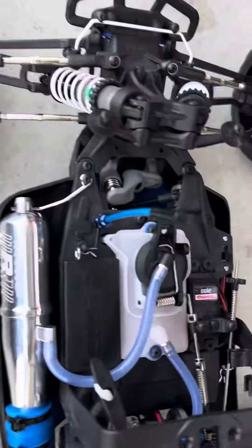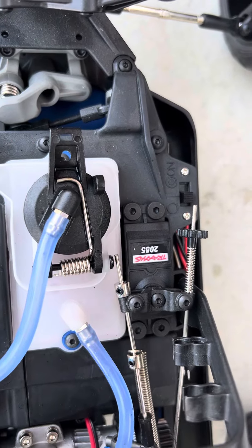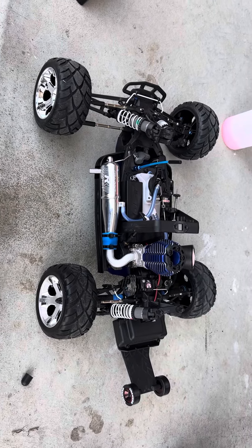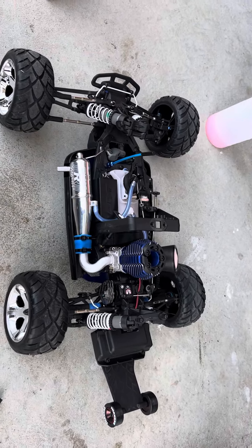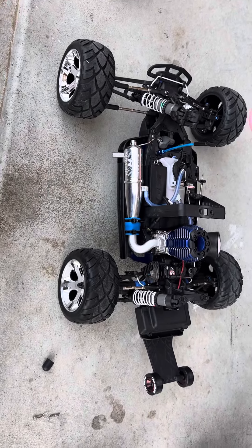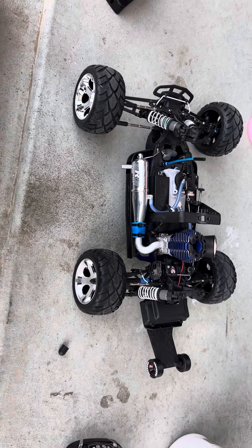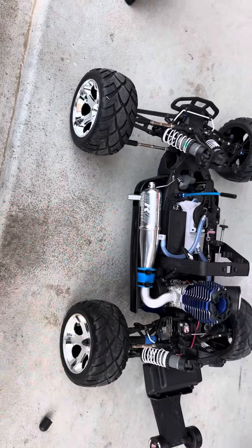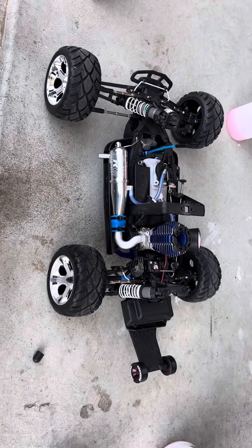Now I'm going to do the last and final tank. I have it filled up with fuel and I'm going to do tank five. Ran really, really good. I'm really happy with the performance that it's got.